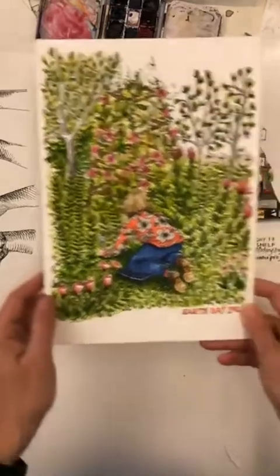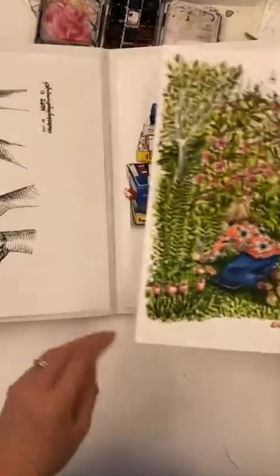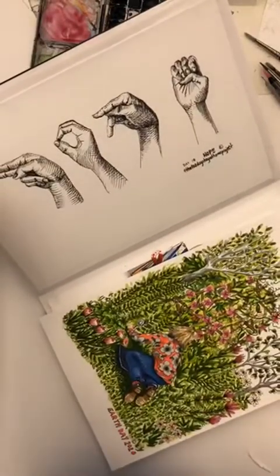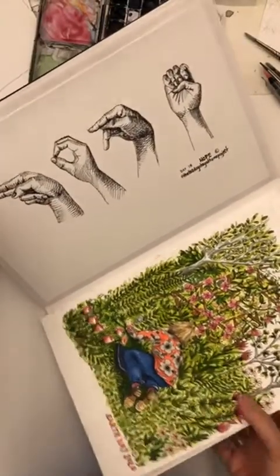I did a picture for Earth Day. And this was 'hands' — I think one of the prompts. So I wrote 'hope' out in sign language.